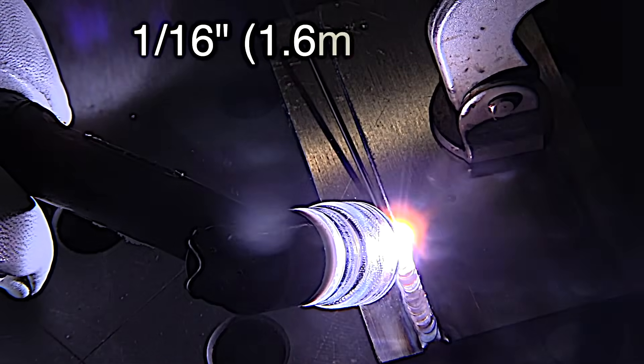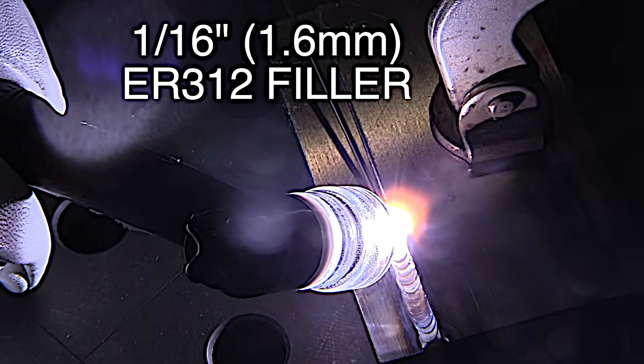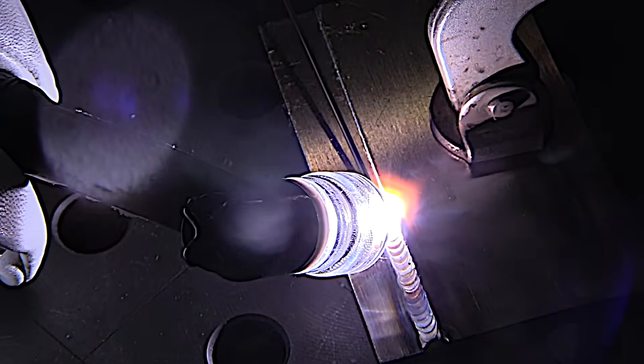Outrunning the heat is something I feel is important on stainless steel. If you hang around using a low amperage going really slow, you can build up heat and you can't outrun it.